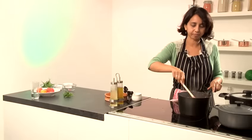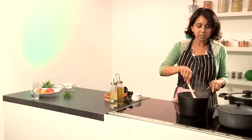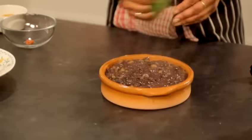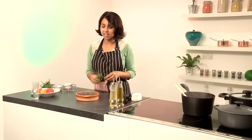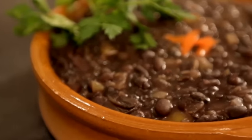Mmm, perfect. I can really taste the cumin in there as well. And that's pretty much it. You can now decant it into a bowl. You can serve that with white rice and plantain and meat - I think this goes really well with any meat dish. And that's how you make Cuban black beans.